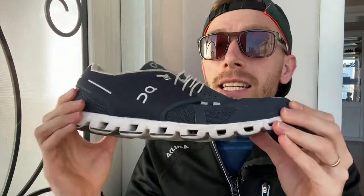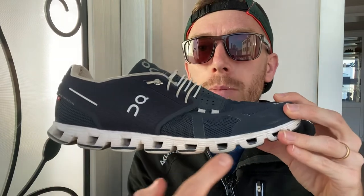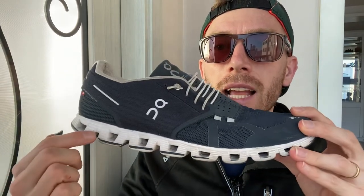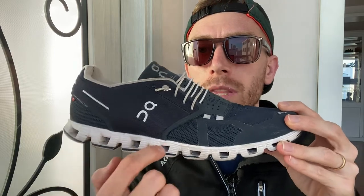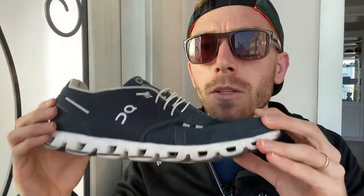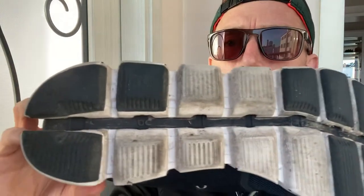It's a flexi shoe with a lot of natural movement, and it has a distinctive look — these cloud pods, hence the name. That iconic midsole with hollow single units of cushioning, sometimes broken up in the middle — it looks great and is reason enough to check out the shoe.